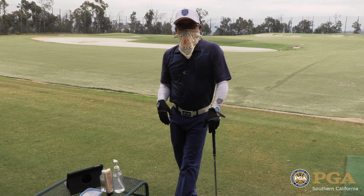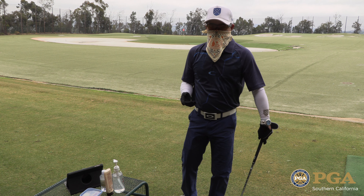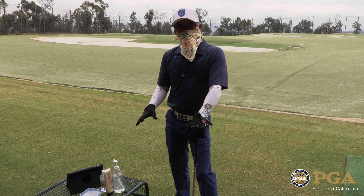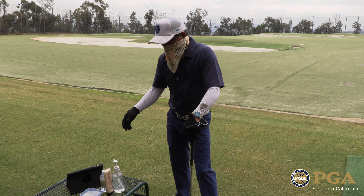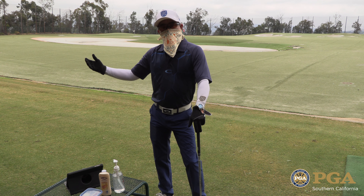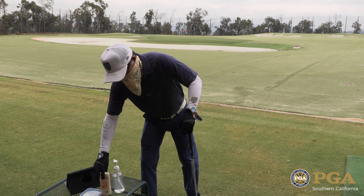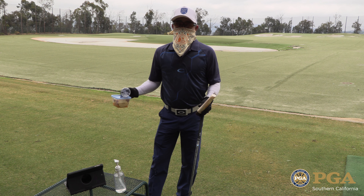Prior to the student arriving at your lesson, we have had communication through email on a list of things that they now have to bring. Previously, how we used to run individual lessons, we had a big table with snacks, water, and sunscreen, and the student would come in and sign in before the lesson. Now those things are going to be changed — there's nothing that we're going to be sharing, so all of this is going to be gone.